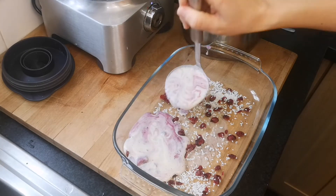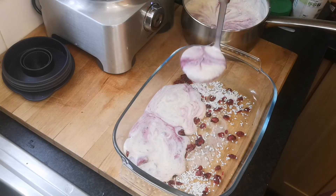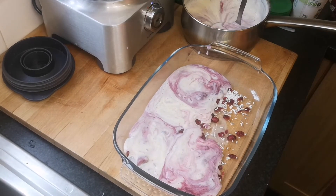Then pour it gently over the dish. I'm using a bottle to pour, but if you didn't, you could just pour directly. This way I keep all the cranberries and coconut at the top.